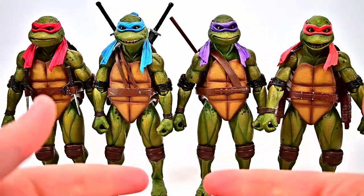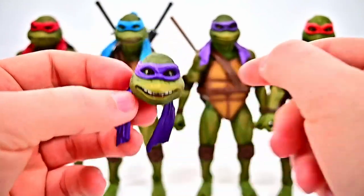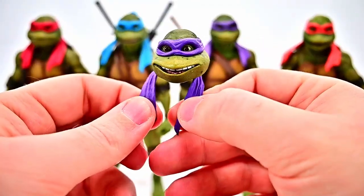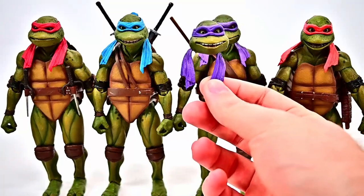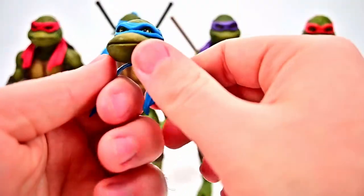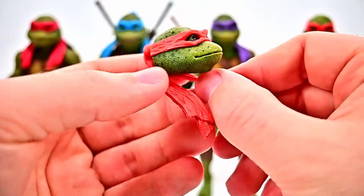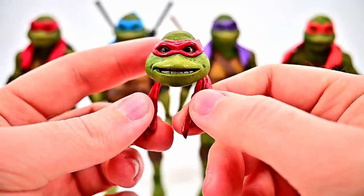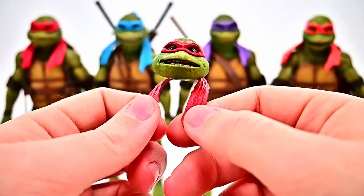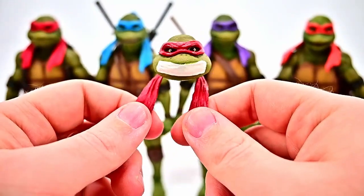Moving to the accessory pack, we get different heads for each turtle. Donatello gets a head with a big smile — swappable with his default smirk. Leonardo gets a stoic or angry face. Michelangelo also gets a stoic face since he already has a big smile. Raphael gets two heads: one with an open-mouth smile or talking expression, and one with duct tape over his mouth from when he's captured and tied up at the Foot Clan junkyard.